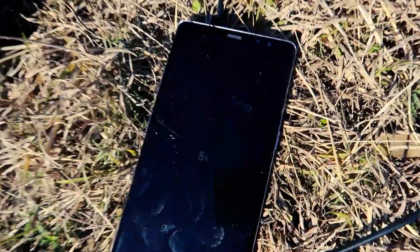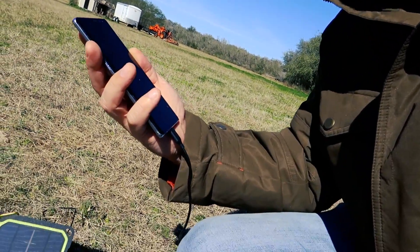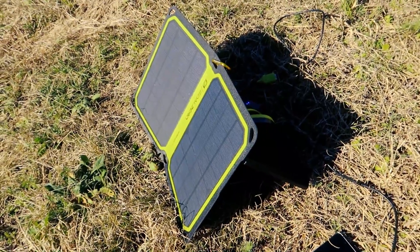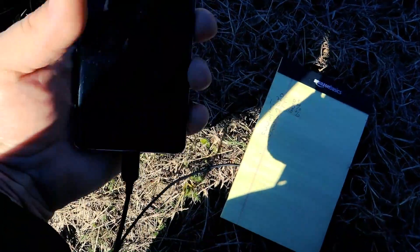The first 30 minutes has gone by and we are at eight percent. We just reached one hour charging the Note 8 on the Goal Zero Nomad 7 and we are at 18 percent — pretty good for an hour using just the sun. At an hour and a half, the phone is at 26 percent. I did have to shift the angle a little bit because the sun has moved about 10 degrees.